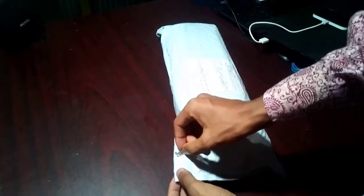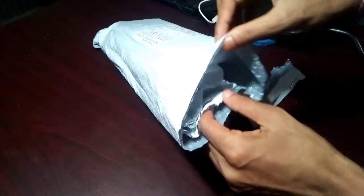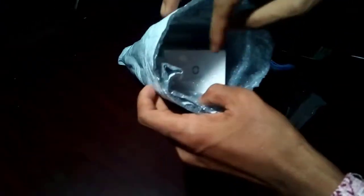Now I am cutting this pack up very carefully and I'm excited to see what is waiting for me. Wow, I am seeing my toothbrush box. It looks like a very premium quality box.